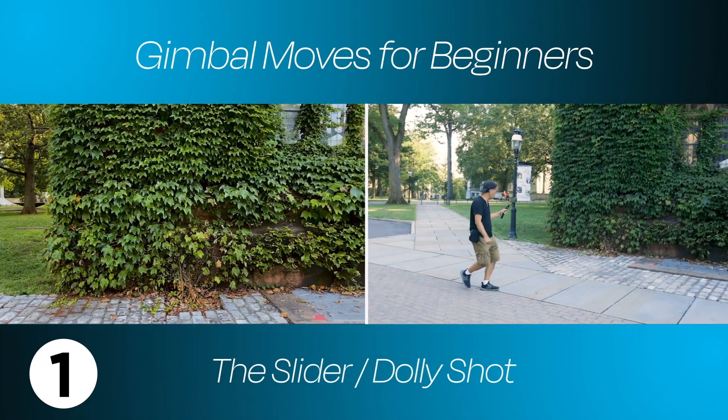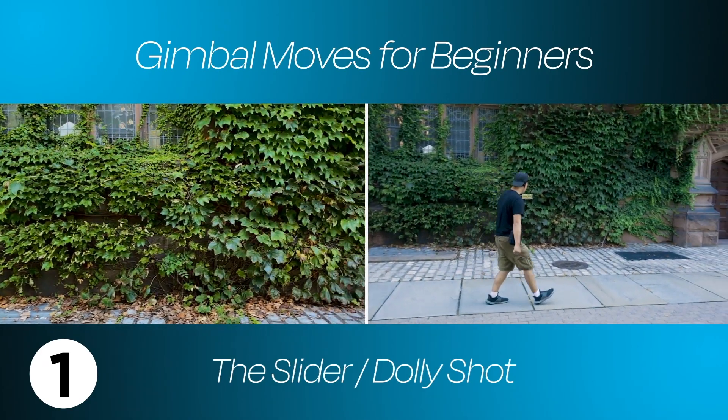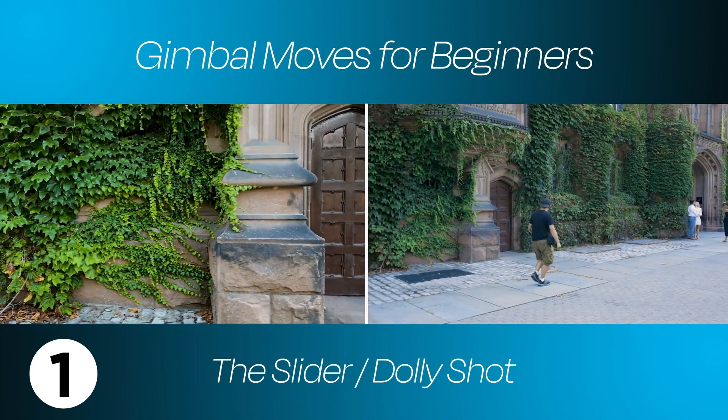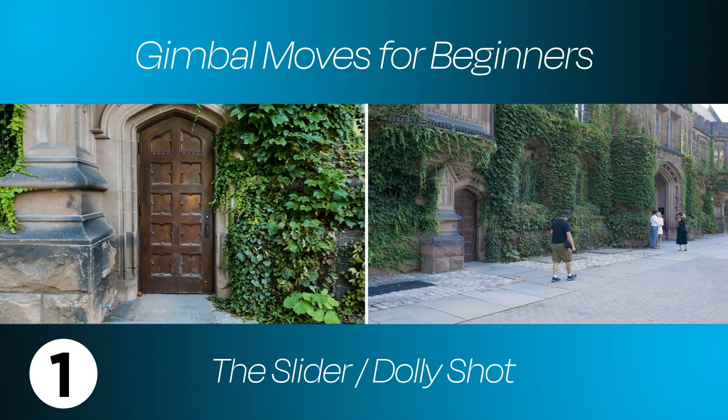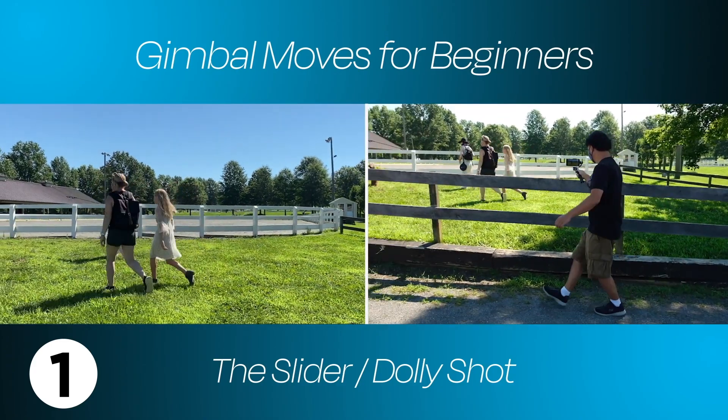Hi, Dan from iSquid. This move can be called a slider or a dolly shot. I'm using the gimbal to mimic what a slider or dolly would do by moving parallel to the subject. I'm keeping the gimbal steady while walking heel to toe as smoothly as possible. Like all gimbal moves, it takes a lot of practice.